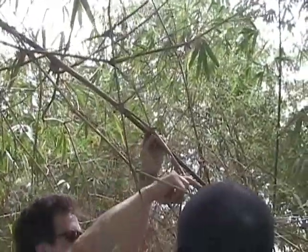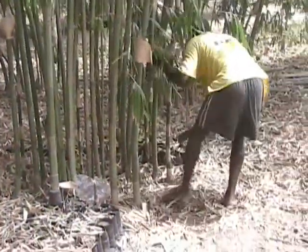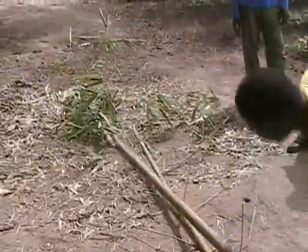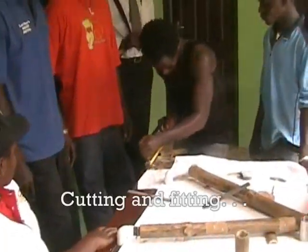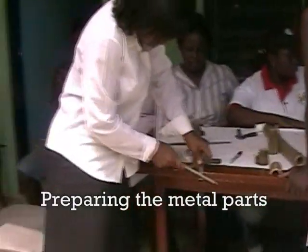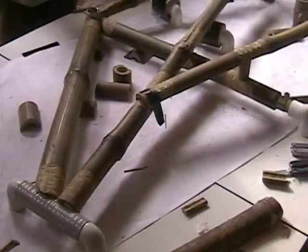First year it grows this branch. Second year it grows this branch. Third year it grows this branch. This is for the steering — that's the head tube.